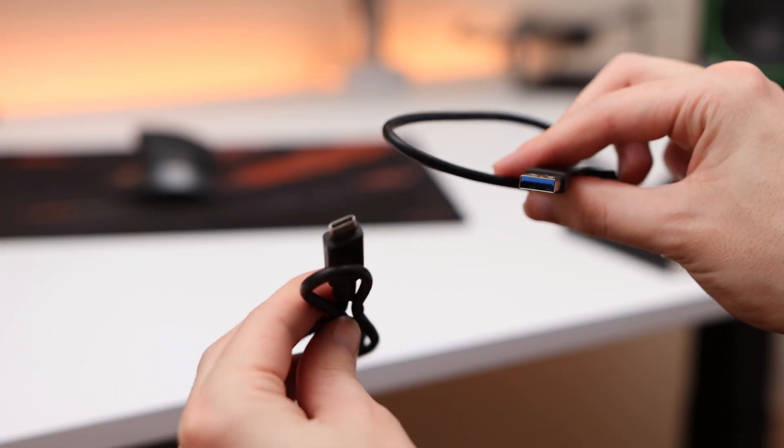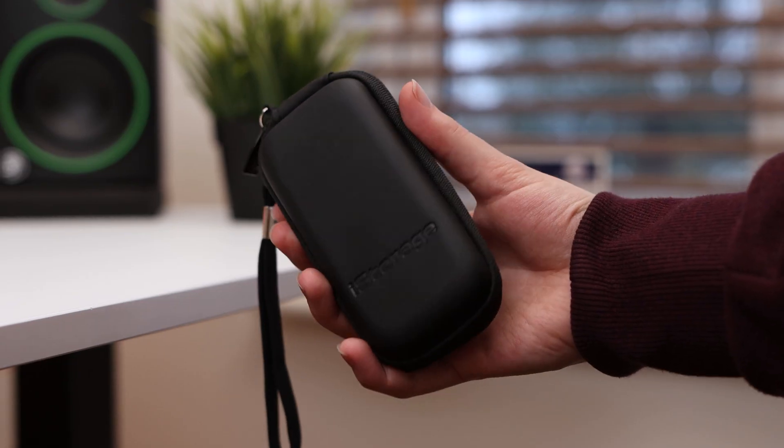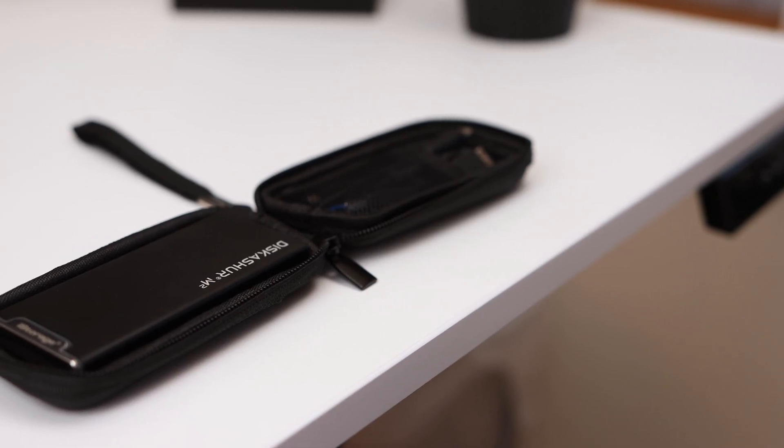The connector is a USB Micro-B SuperSpeed connector, so it's not a Type-C port on the drive itself unfortunately, but iStorage has included both a USB Type-A and Type-C cable in the box so it's ready to use regardless of the port selection on your computer. These cables and the drive itself are stored in the included carrying case which provides even more protection and a handy place to store the USB cables when on the go.